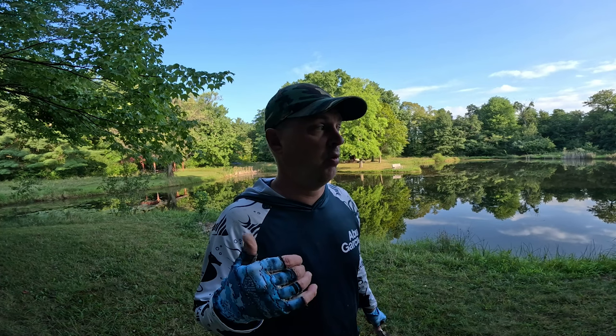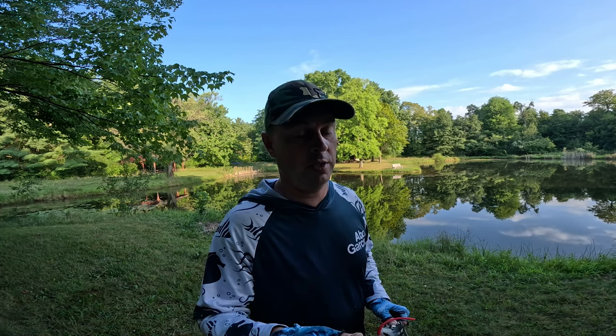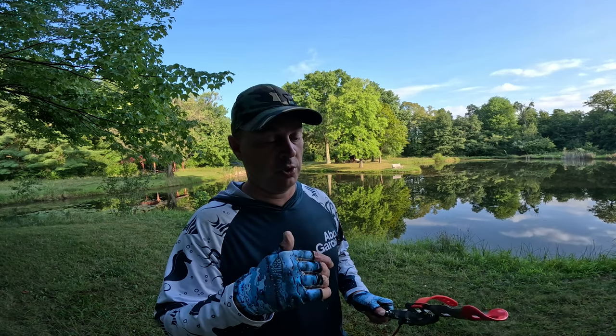I read reviews on this — one person said they caught over 300 or 400 trout with it because it automatically sets the hook. Lots of positive reviews. As long as the line is tight it does kick, so make sure the kids aren't around — safety first. Once that thing triggers, it has a pretty hefty spring. You don't want to hit your finger or anything like that.